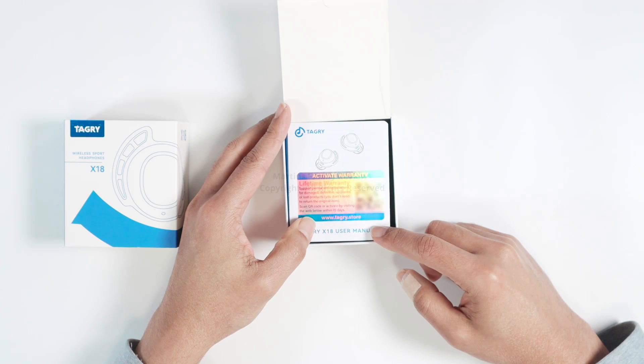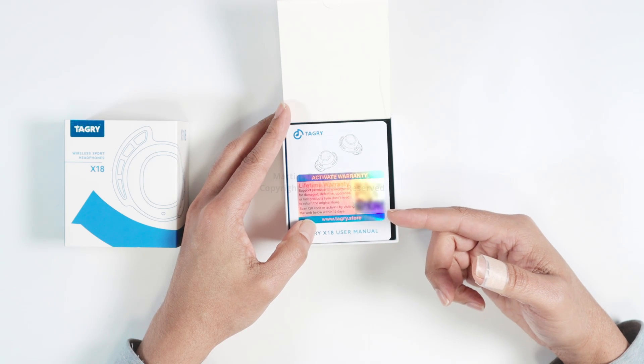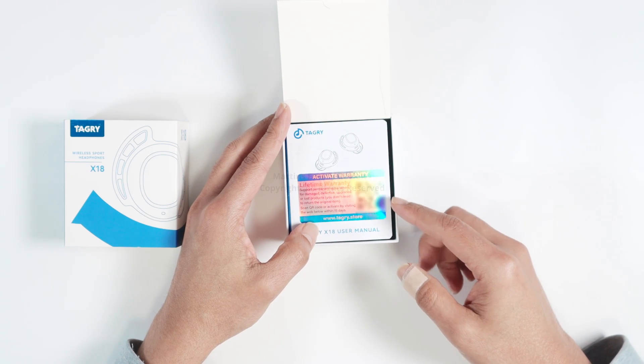As you can see here, it's a lifetime warranty that supports permanent replacement for damaged, defective, upgraded, or lost products. You don't need to return the original items. Pretty good.